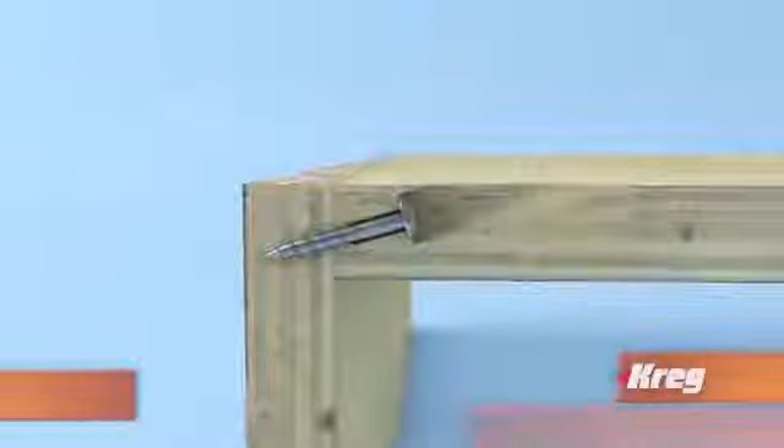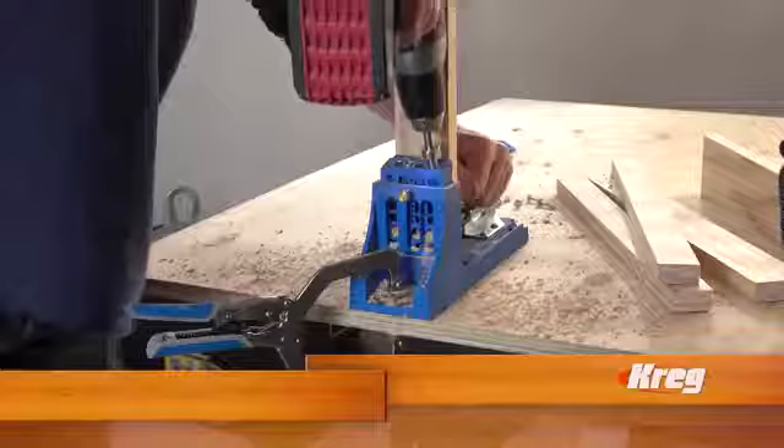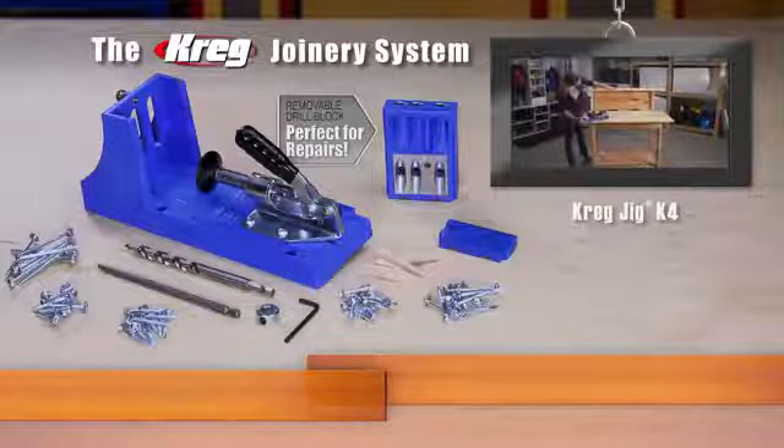It's just that fast. Learn how to build a tight square box with solid joints, and then you can build any project, from bookcases to complete storage systems. Build it right. Build it fast. Build it better with a Kreg Jig.